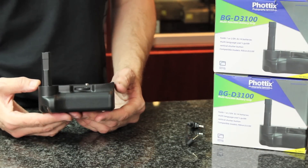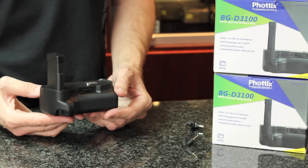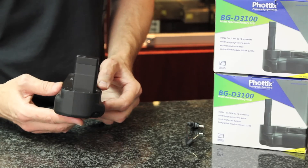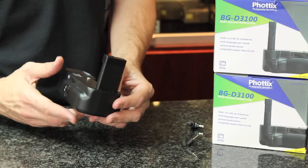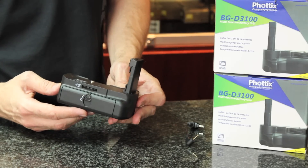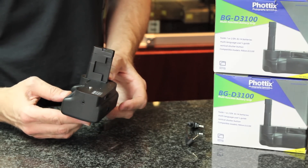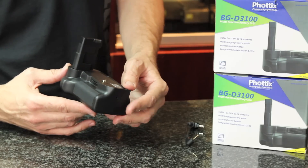Here's a quick 360 degree view of the battery grip — it's the BGD3100. Body construction is very good quality; it matches extremely well with the Nikon theme with a fine speckle that goes all the way around. I'm going to show you the battery compartment in a moment.